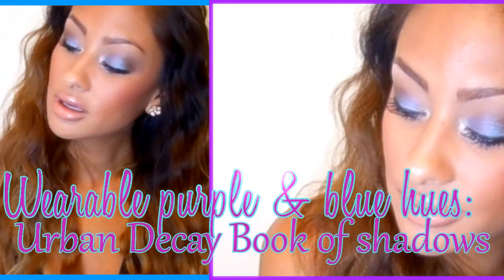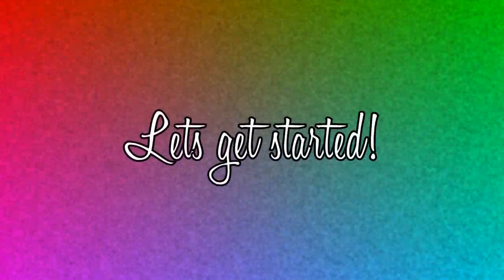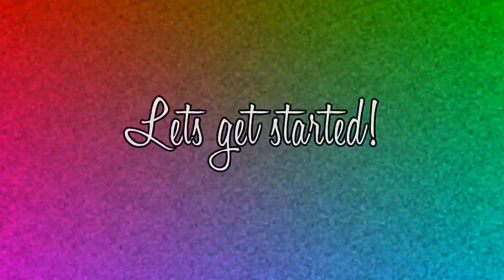Hey girls, in this video I'm just going to show you how you can make purples and blues wearable during the day by mixing it with some browns. So I figured I would just get started, so let's just roll on into the video.